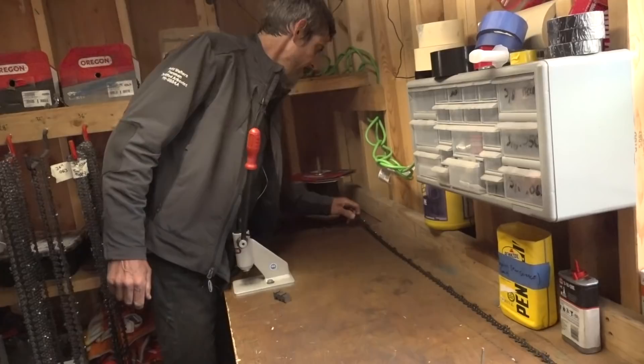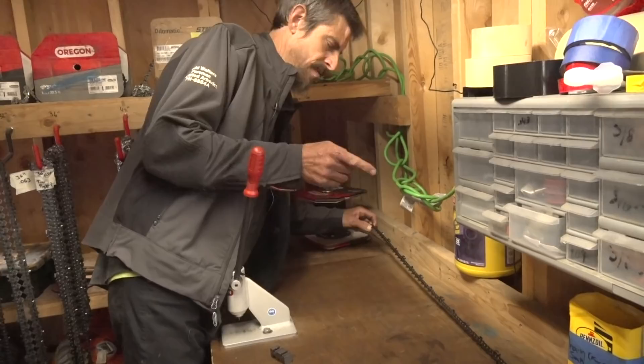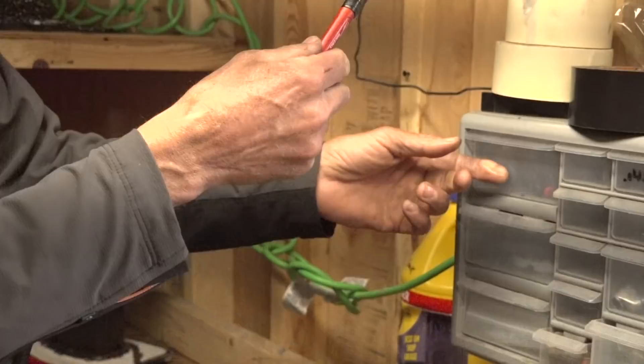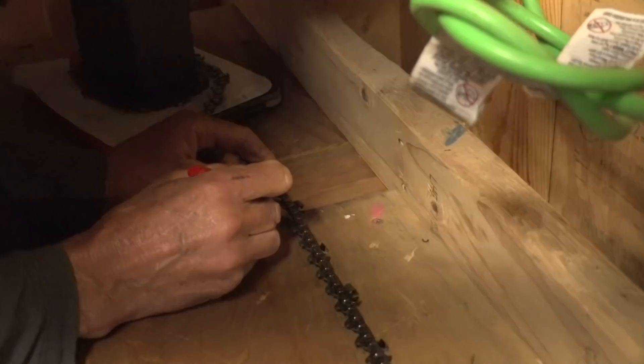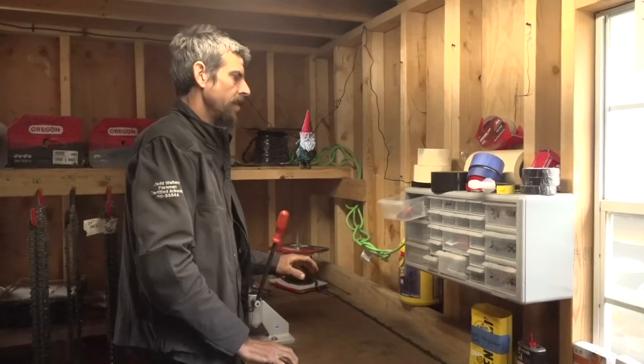This is what we use on a lot of our 70cc saws and it's kind of our most popular chain length. We've got a couple right now so we're going to get a few more going. The ideal thing is to have something marked out so you know where 105 is. I like these Milwaukee Sharpies — this stuff's oily from the factory but these will actually show up so you'll be able to see which is the last driver you need.